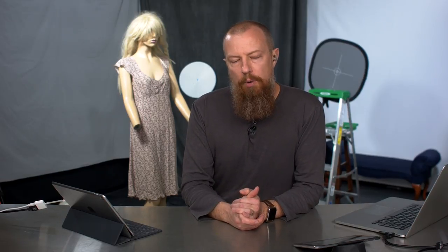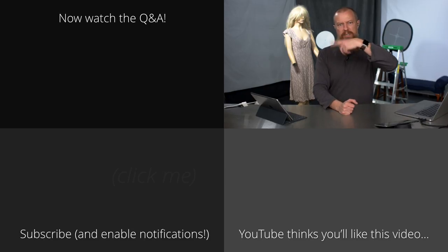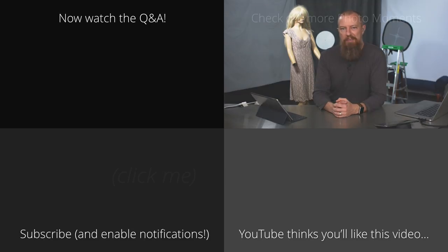That, my friends, is everything I wanted to show you today. We're going to break out one more time for the fourth and final part of this segment, which is going to be the Q&A. Anybody watching live — if you have questions, now is the time to ask. If you're watching this not live, just click on the thing that's popping up here and that'll take you to the Q&A. See you next time.